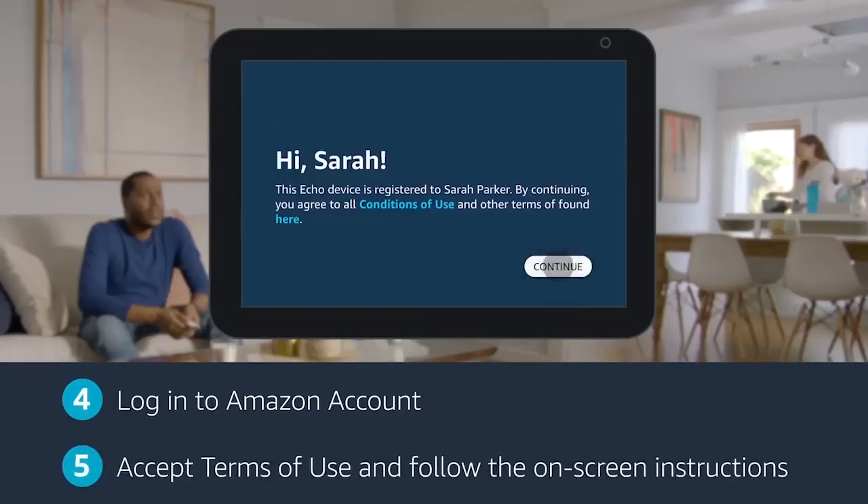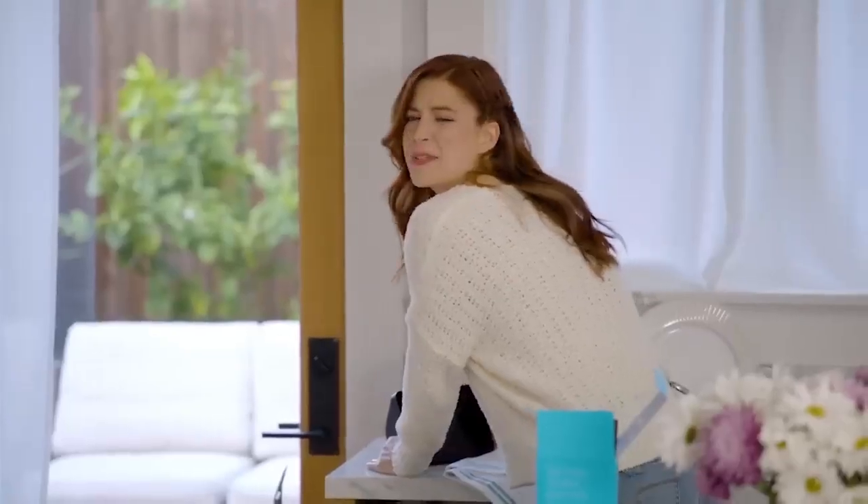Next, accept terms of use. Reality show — it's the final round. Nah, there's too much crying.